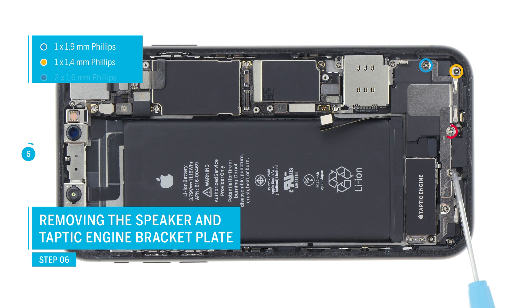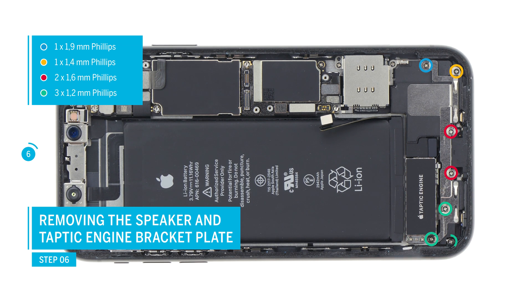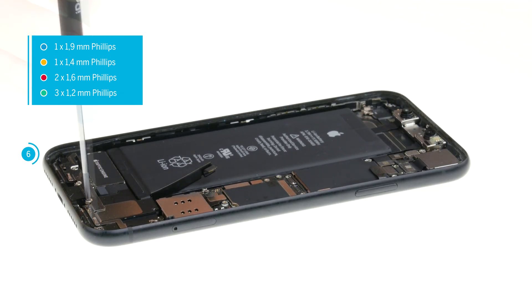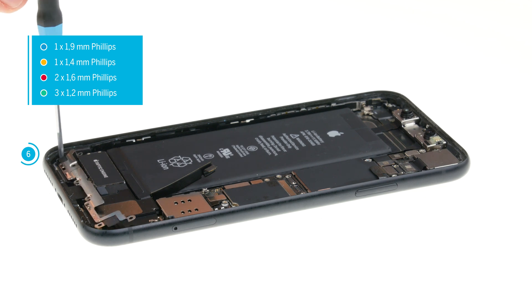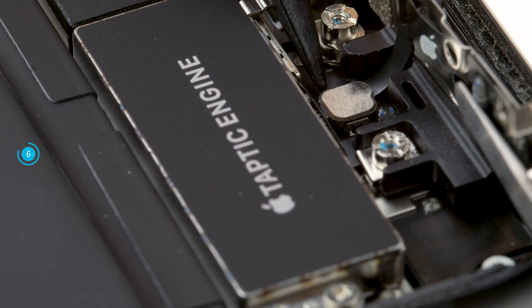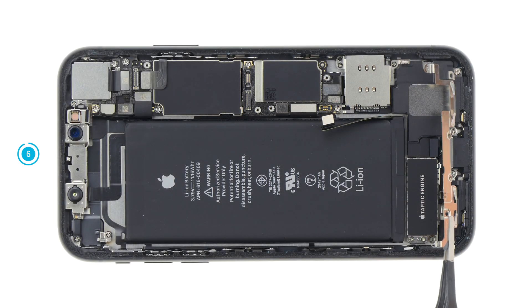Remove the Phillips screws of different lengths from the speaker cover plate. The screws have different lengths, so sort them correctly. Then carefully lift up the cover plate. It is still connected to a contact in the device. Loosen the connector and remove the cover.